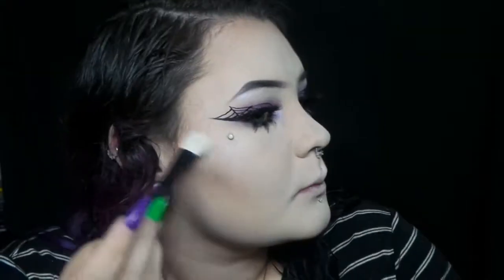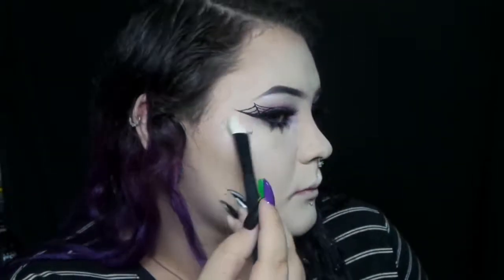And then I put on lashes, and I put on some bottom lashes too. The bottom lashes I made by just cutting up a pair of lashes that I don't wear.